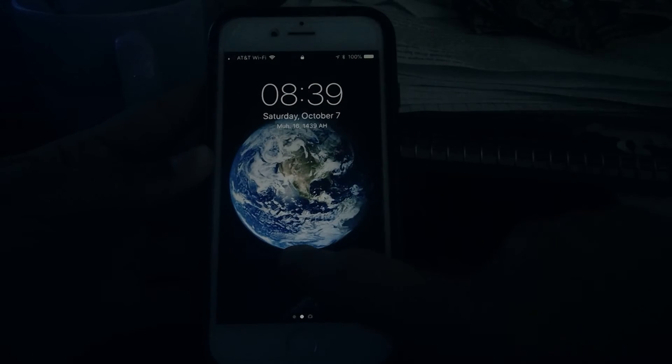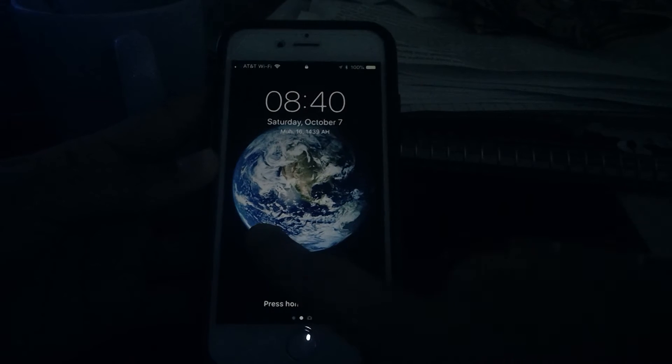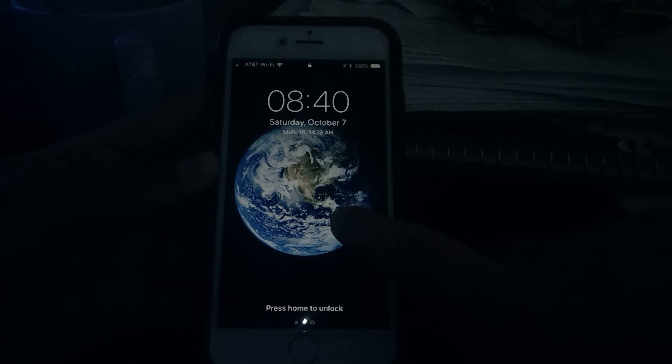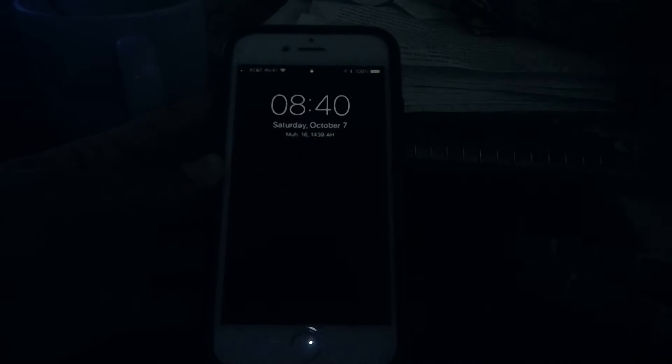Emergency SOS is a feature on iPhone running iOS 11 and later that allows you to quickly call emergency services. This is not going to be new for people in India because they've had this introduced since iOS 10.2, after a law mandated phones to have their own panic button.